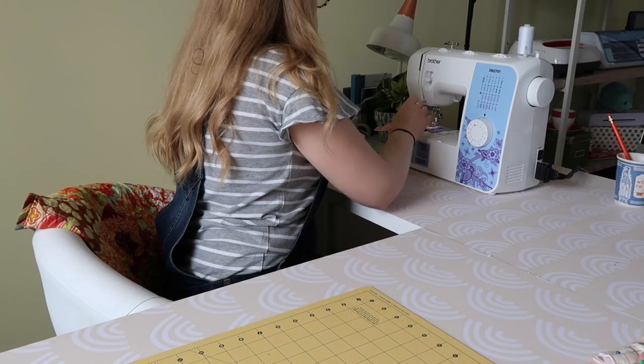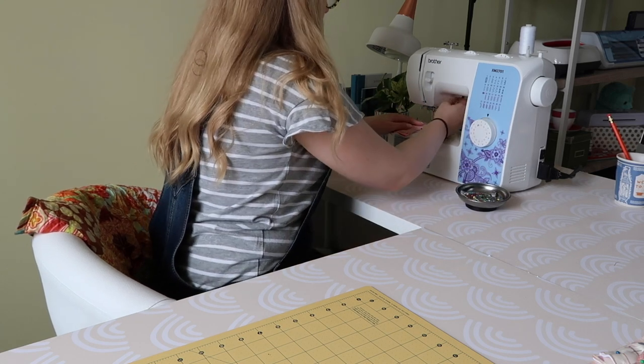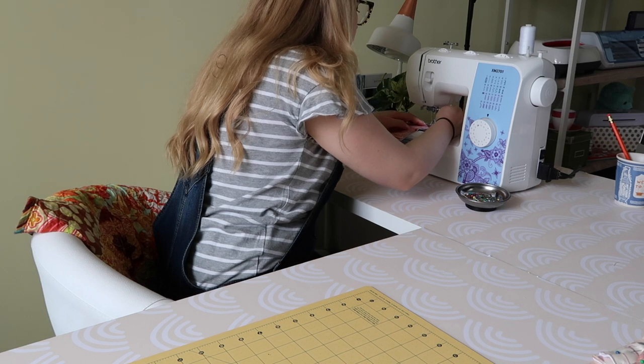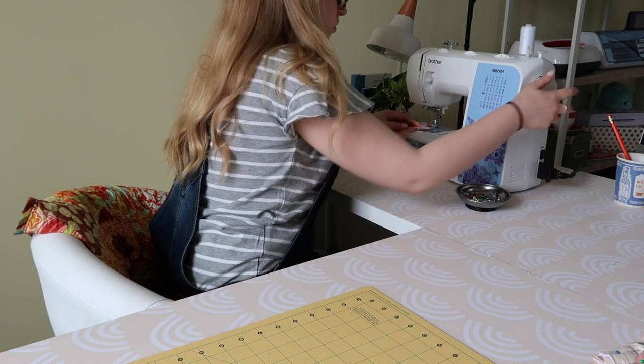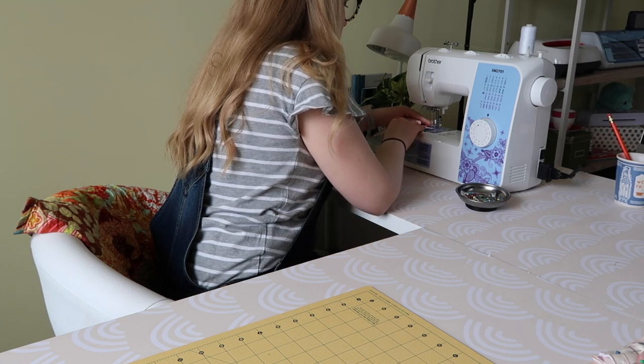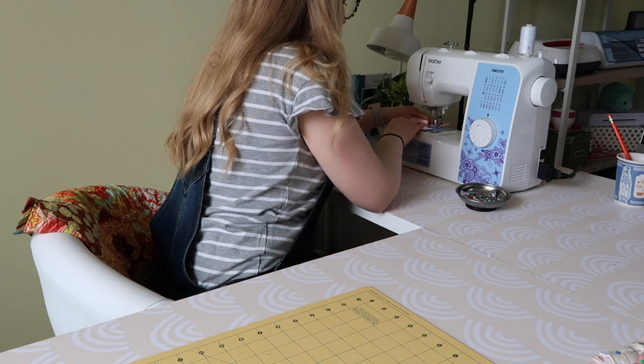Now we get to the really fun part at the sewing machine. I have a Brother machine that I love — I bought it on Amazon about a year and a half ago and it's been wonderful. I'm not scared to use it and I feel like I can make mistakes without worrying about breaking it. If you're interested in a machine I'd definitely suggest this one — I'll link it below.